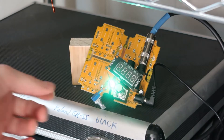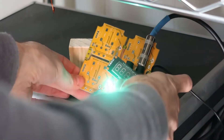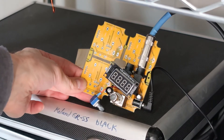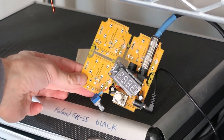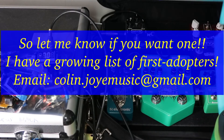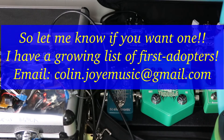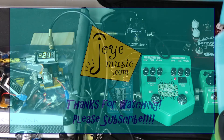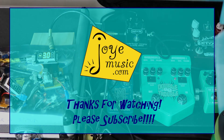Apart from that green light being just blindingly bright — we're going to fix that — but the thing actually works. Wow. Here we go!